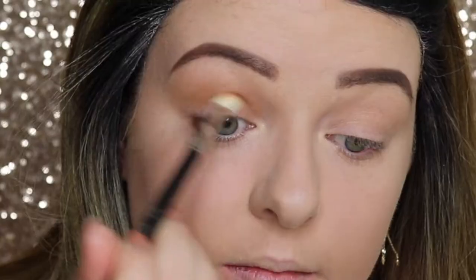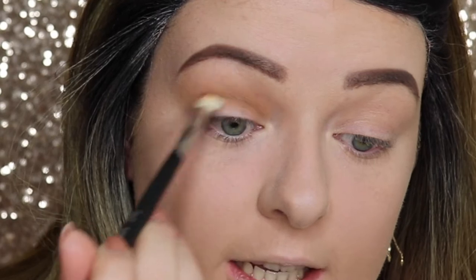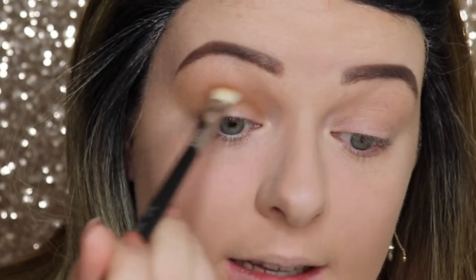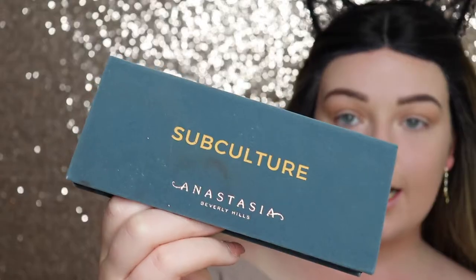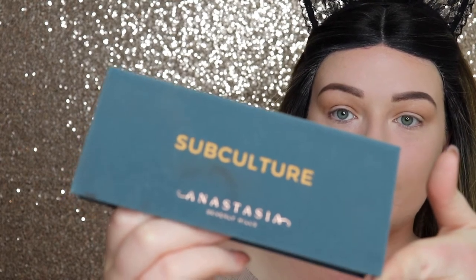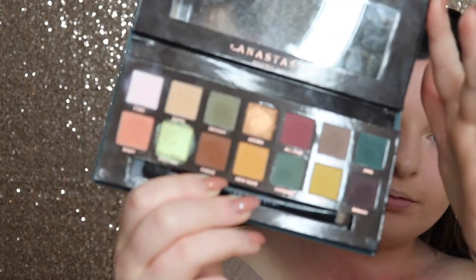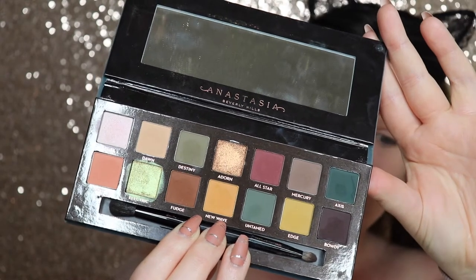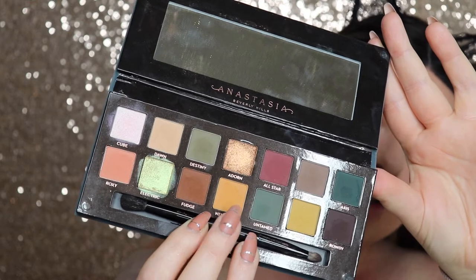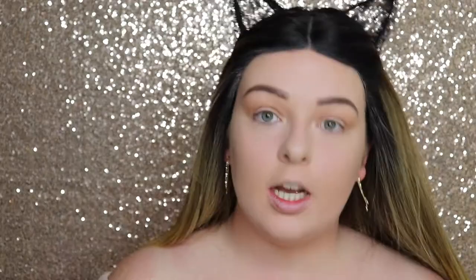Now I'm going in with the E40 brush to apply a brown shade in the crease. I'm going back in with the same colour using the E25 — I find it easier to go back and forth in the crease. Then to add a bit of orange to the crease for that burnt smokey look, I'm going into the Anastasia Beverly Hills Subculture palette with an orangey yellow shade called New Wave.